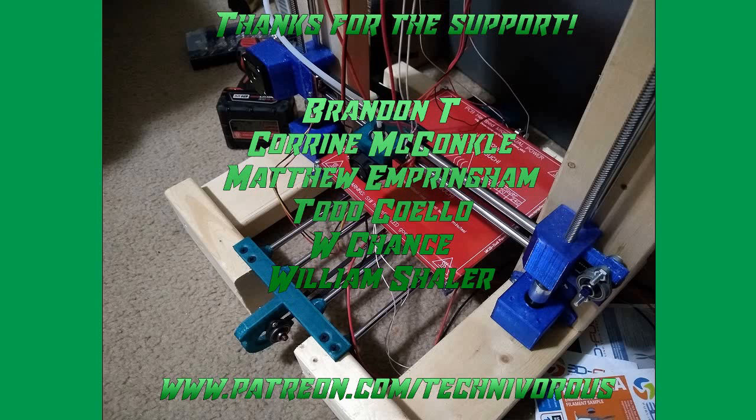The Technivorous channel is brought to you by these fine Patreon supporters. If you'd like to check us out on Patreon, pop over to www.patreon.com/technivorous. That's T-E-C-H-N-I-V-O-R-O-U-S.